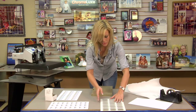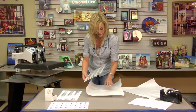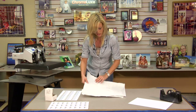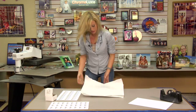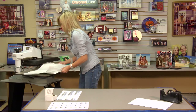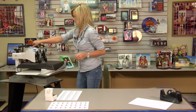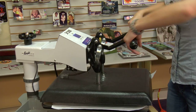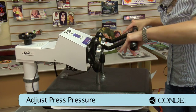You may even want to grab the jig itself and get an idea just how much pressure we need to apply. We want to make sure that we have an even, medium pressure when we go to press. You want to make sure that you adjust your press so that we have a nice, firm, even pressure.